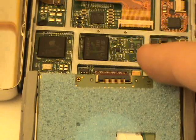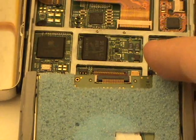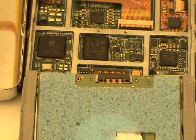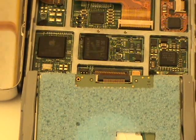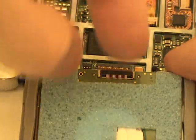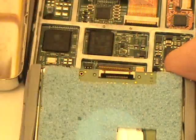You'll notice the hard drive connector on the thick version of the 160GB iPod Classic is a bit different. We're actually going to come from the other direction and lift the black tab up, allowing us to remove the cable. To accomplish this, we can carefully use our finger as demonstrated in the video.